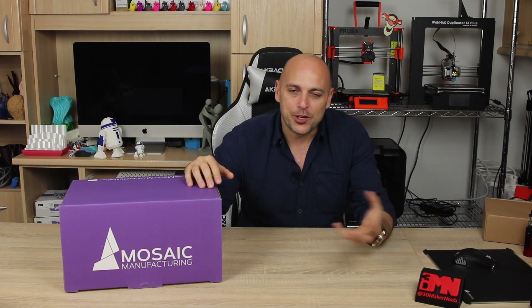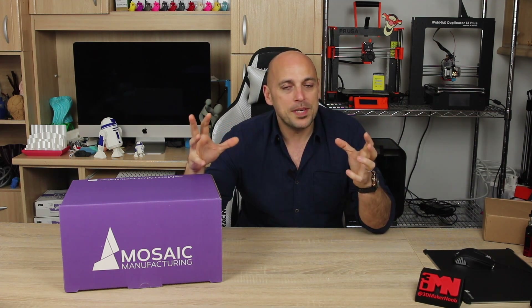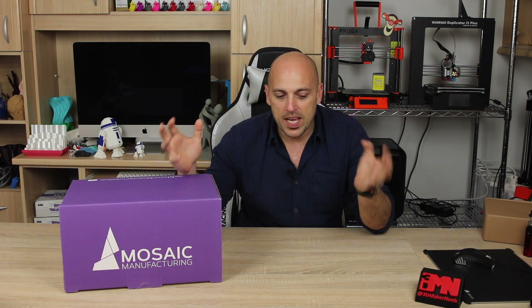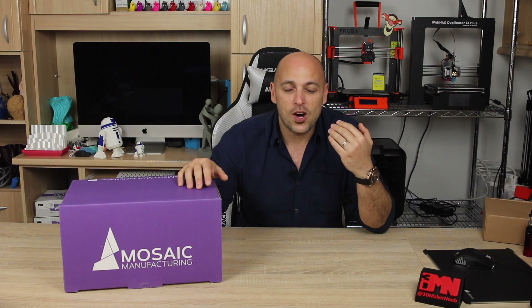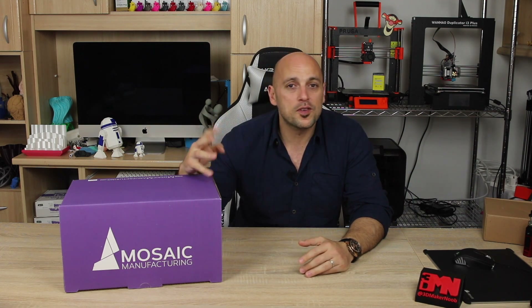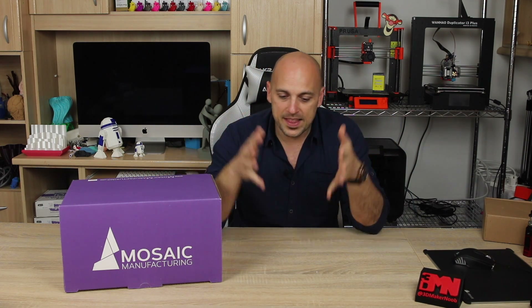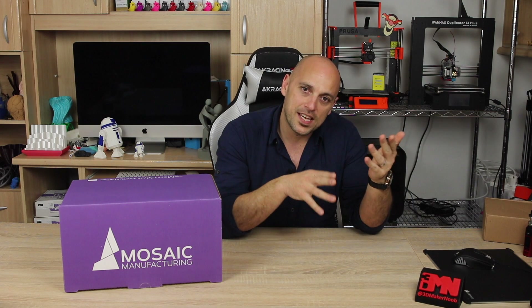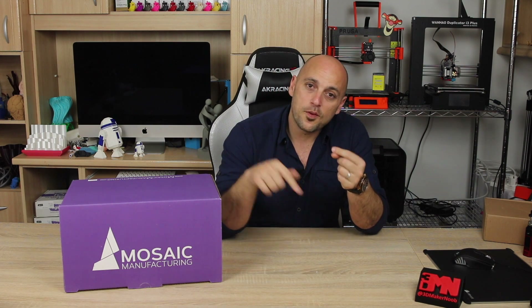For some of you, Mosaic Palette is something new — you don't know what it is. I've had quite a few questions already. The way it works is it comes as an addition, a box that will be an extension to your printer. What it does is it takes four different colored filaments. It only works on 1.75 millimeter filaments and they have to be the same property — so all four of them have to be PLA.